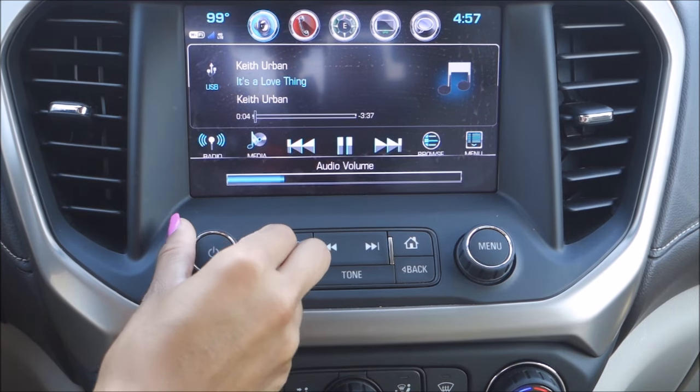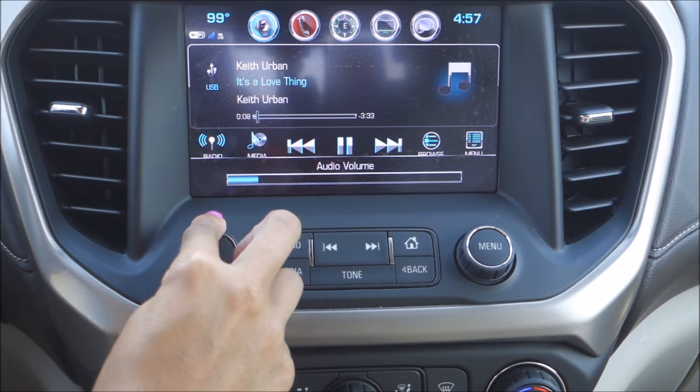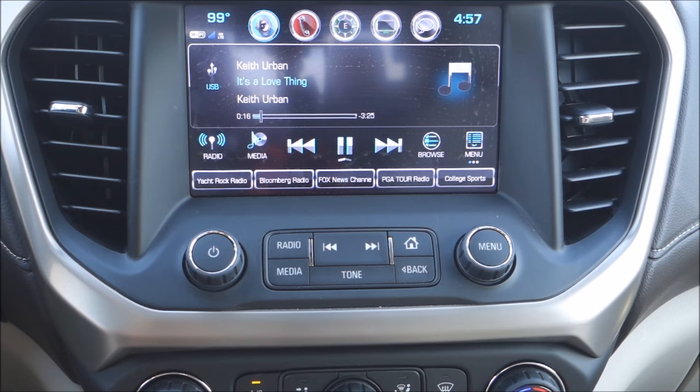The quality is fabulous, and this is just another way to make your life a little simpler. Now remember, the USB flash drives are going to be able to hold tons of songs. This will depend on the amount of storage you're able to get on that USB flash drive — some are bigger than others.